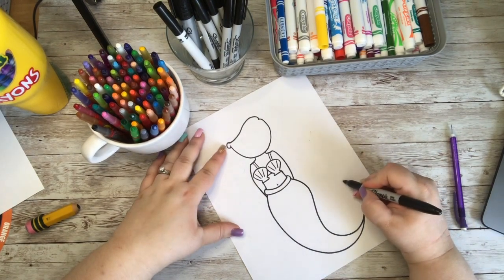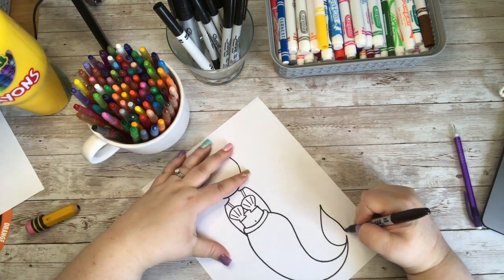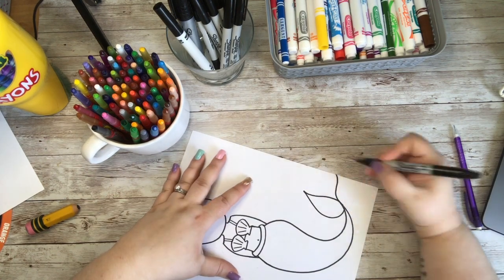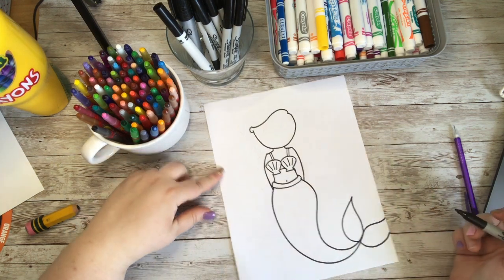Next we are going to add in the flipper part of her tail. We are going to create a nice curve — this kind of looks like a leaf shape, a little bit organic, or like a teardrop shape. Mine is going off the paper and that is perfectly fine — there is nothing wrong with that.